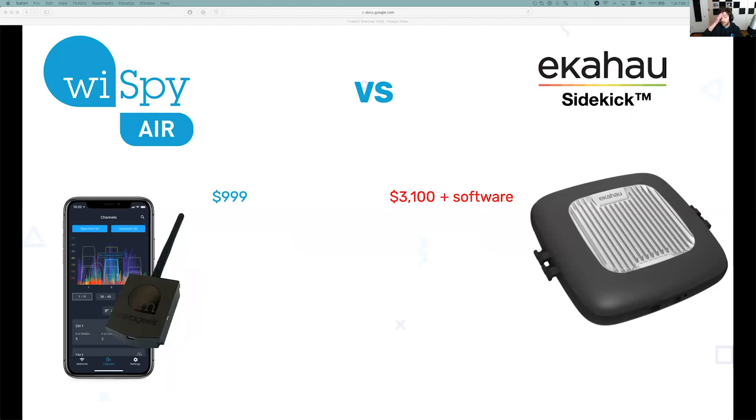So you're really looking at almost a $5,000 to $6,000 investment for the Sidekick. The Y-Spy Air is small enough to fit in your pocket, whereas the Sidekick they want you to kind of strap to the side — different form factors for sure.